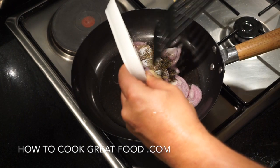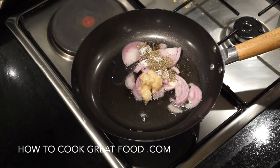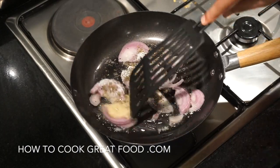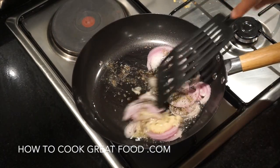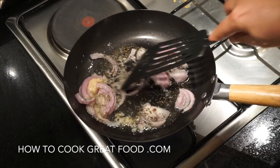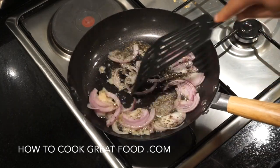You could use chopped garlic instead of minced. On a medium heat, just throw these around in the pan for about two minutes to soften nicely.